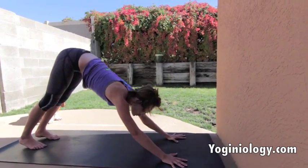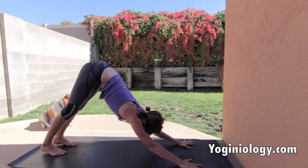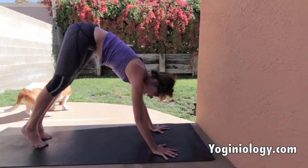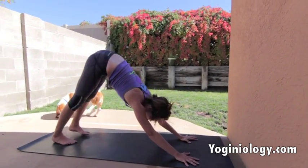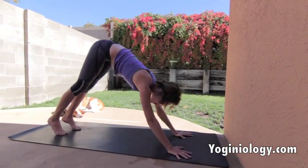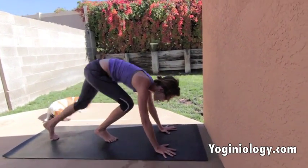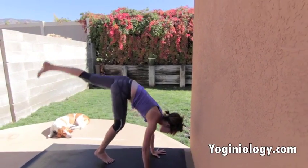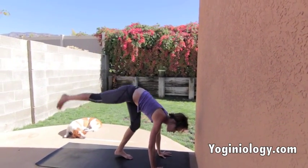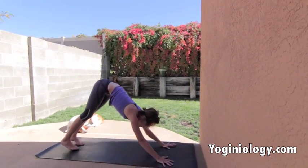Press down into the mat with your fingers just like you normally would. Make sure the arms feel really strong. Then begin to walk the feet in just a bit — we don't want the arms all the way over the shoulders just yet. We're going to start to bring the shoulders over the wrists. To begin, just step one foot forward, knee bent, and practice lifting: left leg lifts, come up, switch sides. You can tell which leg feels more comfortable to kick with — like snowboarding, whichever foot out front feels better.